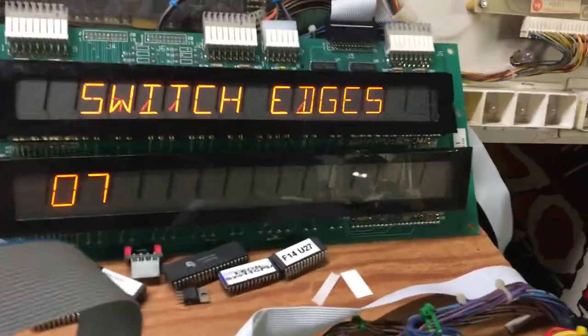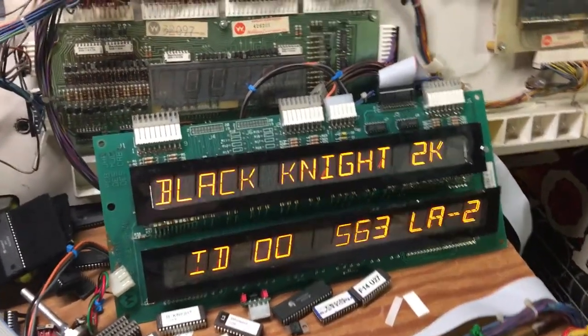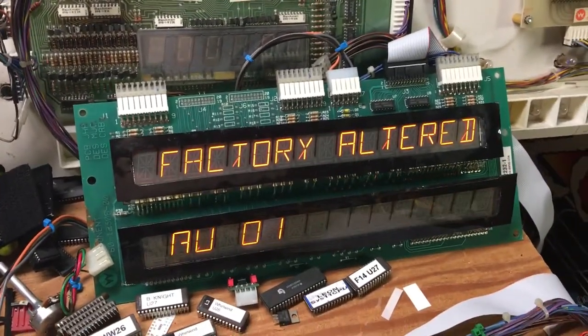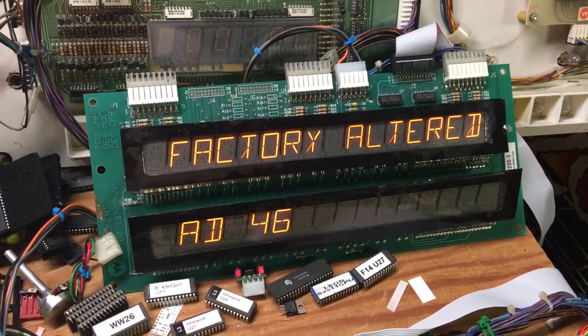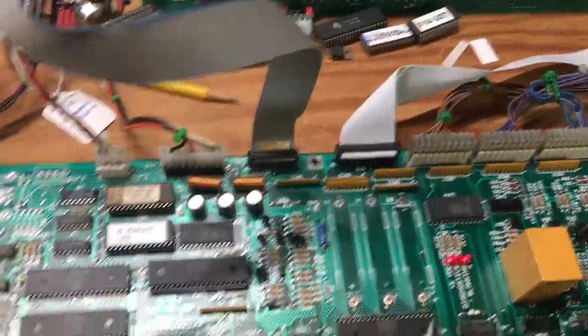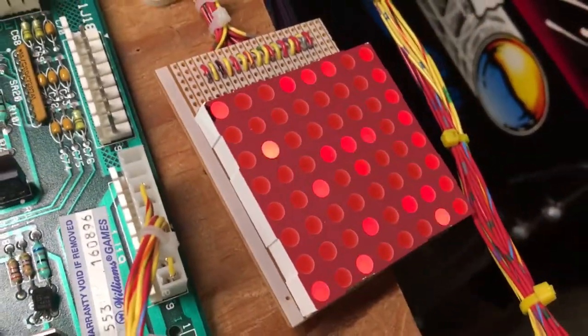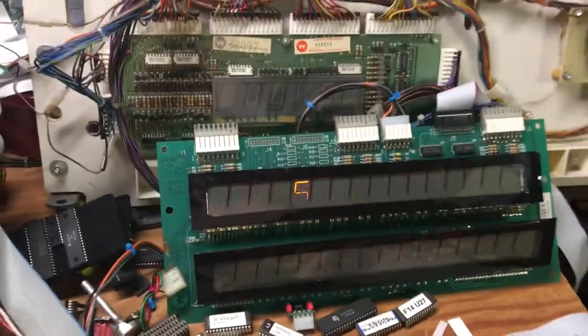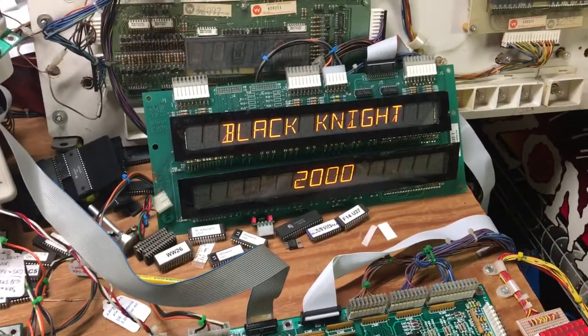The switches are all working and I'm going to pass the motor bank test. On reboot, only the coin lockout coil is turned on and the lamp matrix is operating properly. This board set is working properly — thank you very much.